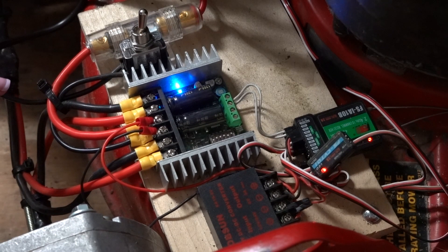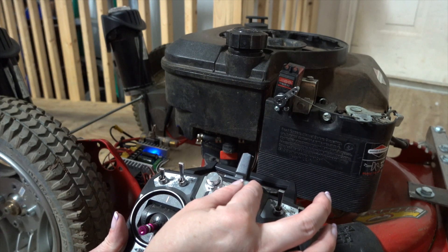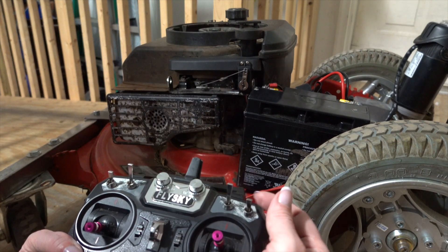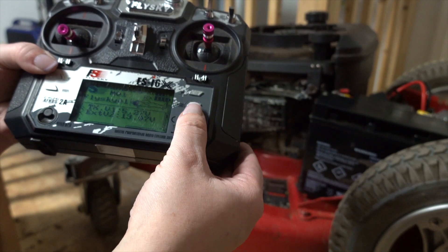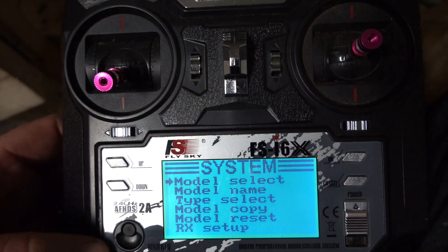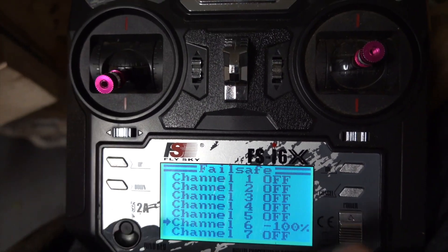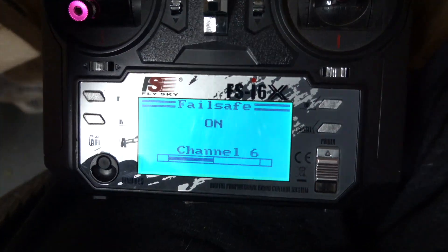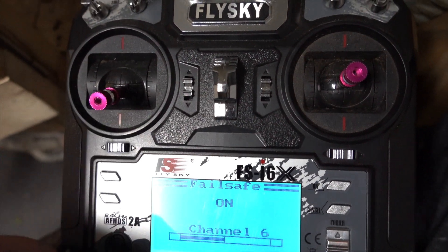That's it for the connections for the remote receiver and the motor driver. Like in the last video, the throttle servo is controlled by the right knob of the remote transmitter. Since the last video, we've also added a kill switch servo controlled by a button on the remote transmitter. We've also added a fail safe so that if the transmitter loses power, it automatically shuts off the mower. For the fail safe settings, go into your transmitter's settings. I set channel six, which is my kill switch servo, to negative 100 — all the way off — so whenever the transmitter loses power, it will default to off.